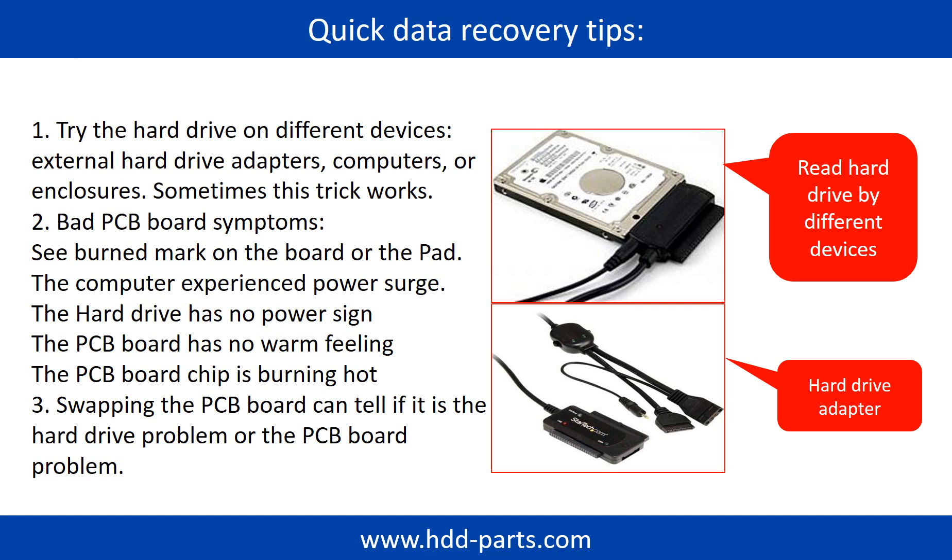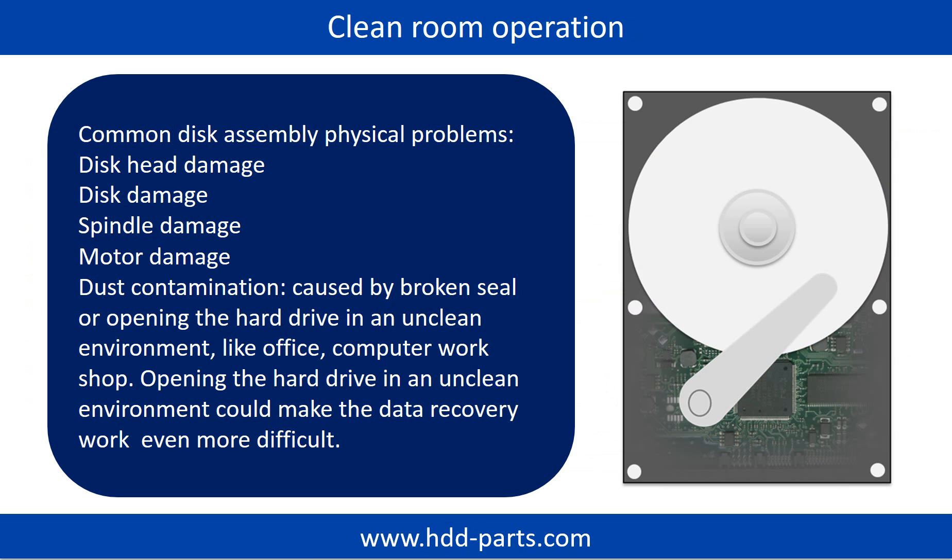Another way is swapping the hardware PCB board. Swapping the hardware PCB board can fix the problem. There is a cost in swapping the PCB board, but it is way cheaper than sending the hard drive to a data recovery firm. Clean room operation is needed for common disk assembly physical problems such as disc head damage, disc damage, spindle damage, motor damage, and dust contamination.